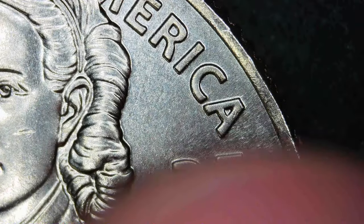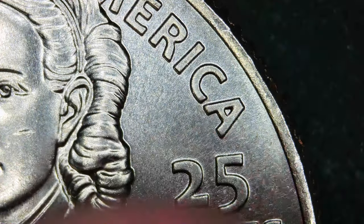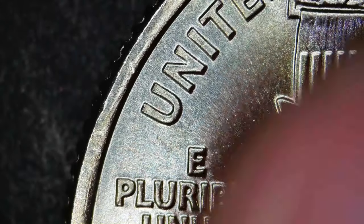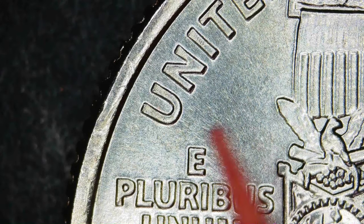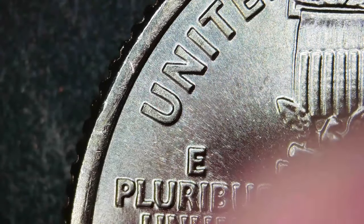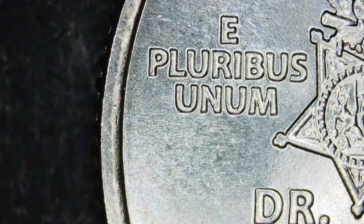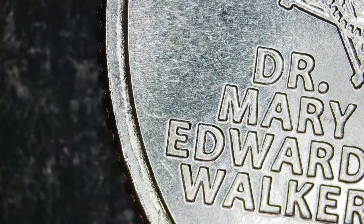Can you see the striations here? That is called metal flow — you see how it kind of flows out from the pressure of the strike. I'm trying to put some shadow on there so you can see them a little bit better. Anyhow, this one is normal 'CENTS,' so from the pressure the metal kind of pushes and flows, and over repeated strikes it moves more and more.